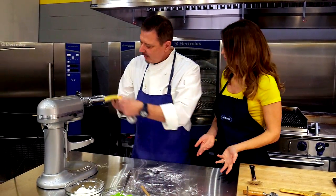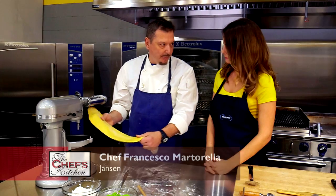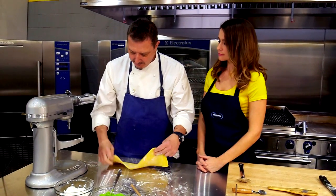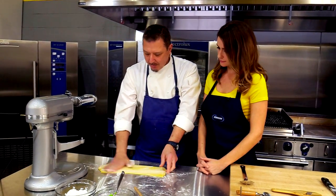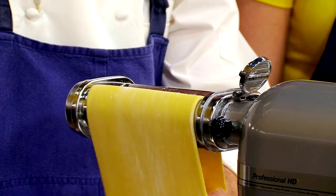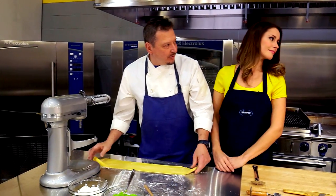You have to keep it floured so it doesn't stick. Yeah — if it sticks, it'll rip the dough. We don't need a lot of flour. We're just going to work the machine down to get the thinness. We want a nice thin ravioli.